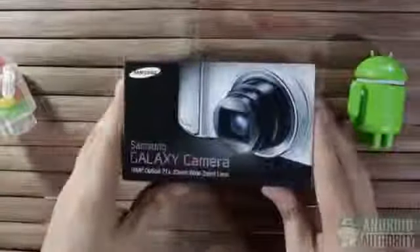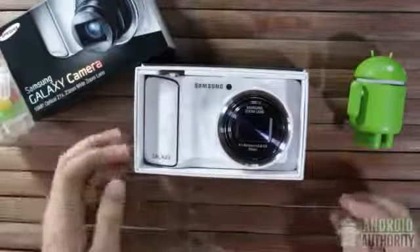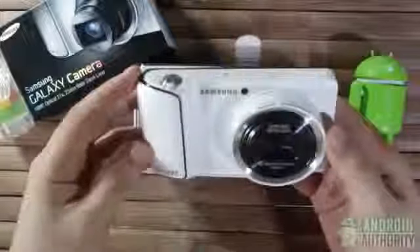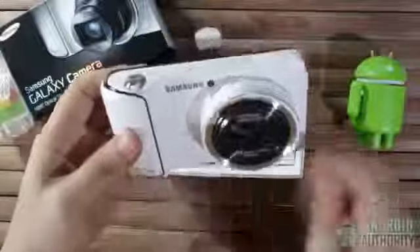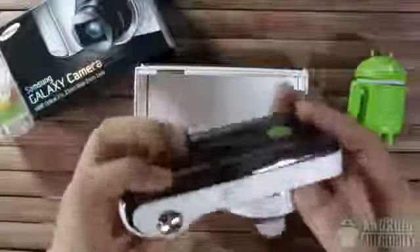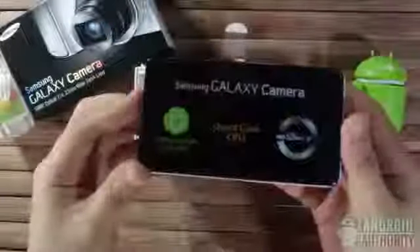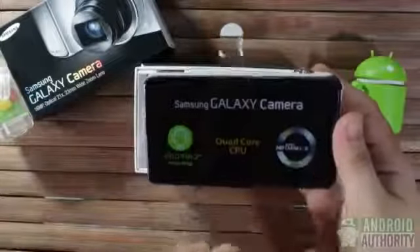Now let's see what we have inside. Here's the camera unit itself. It's the white variant and looks very classy. It's very beautiful, though the design has a distinct Gangnam style flair. Here's the housing for the 23mm lens. It's still under the Samsung Galaxy series. Here's the screen, still covered in protective plastic. This is an Android camera with a quad-core CPU and HD Super Clear LCD technology.